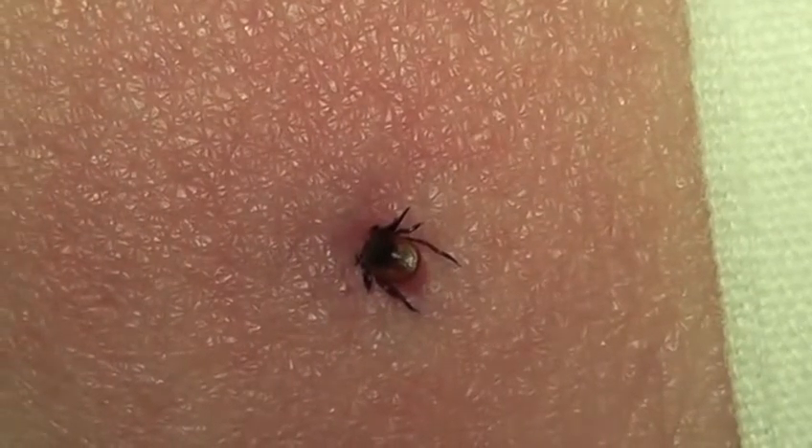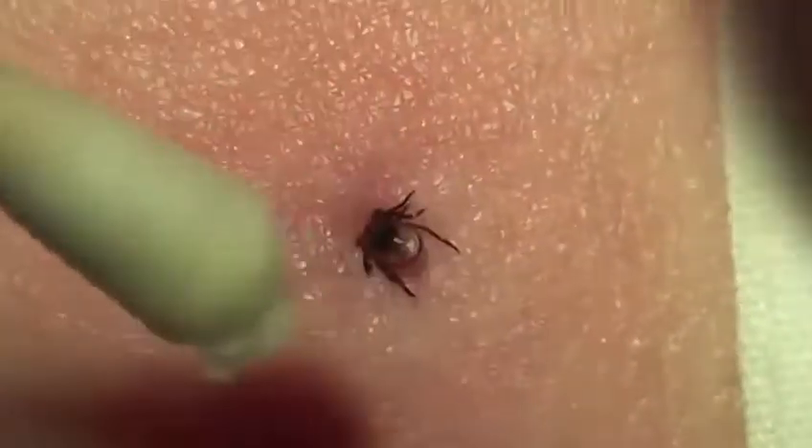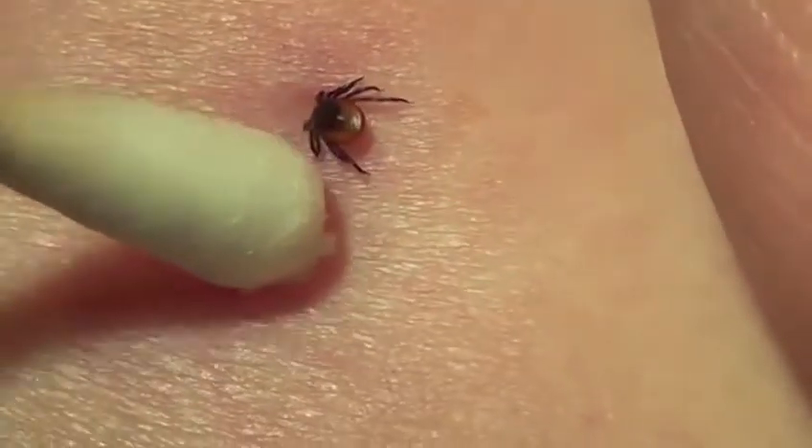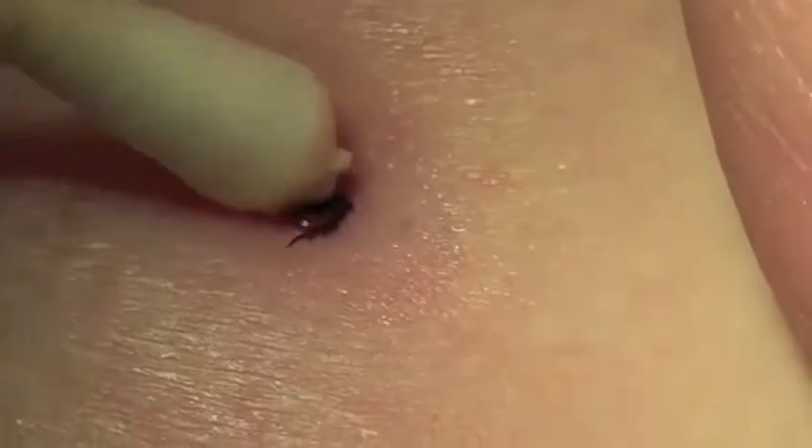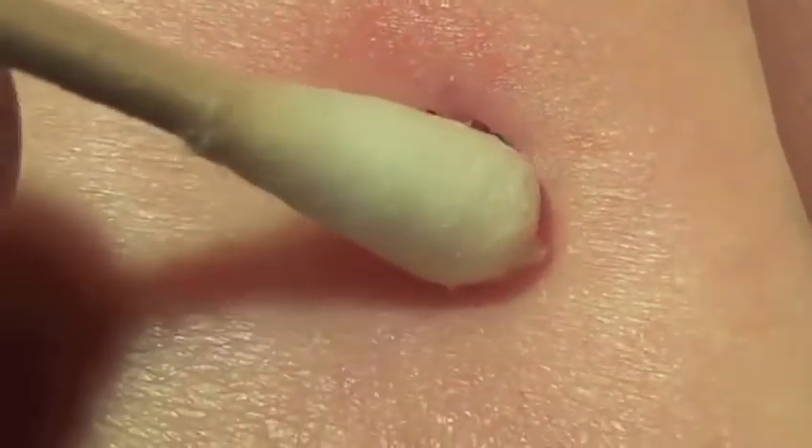This video demonstrates an easy and rapid technique for removal of a live tick embedded in skin using nothing more than a cotton swab lightly moistened with water to aid its gliding along the skin.